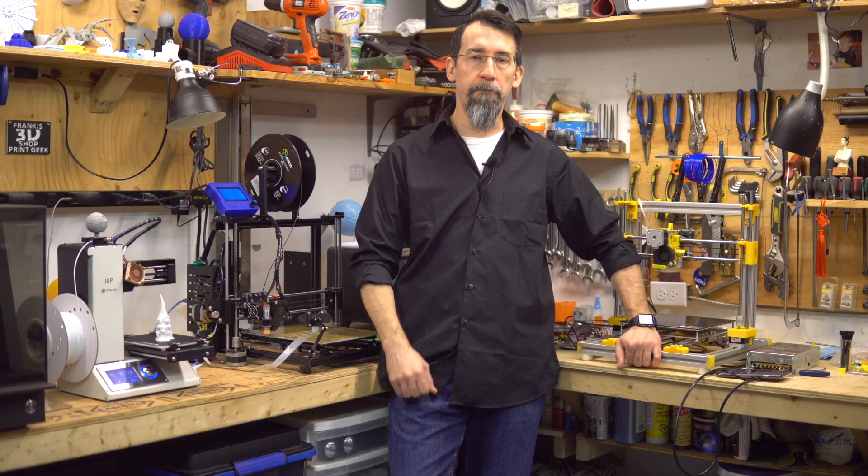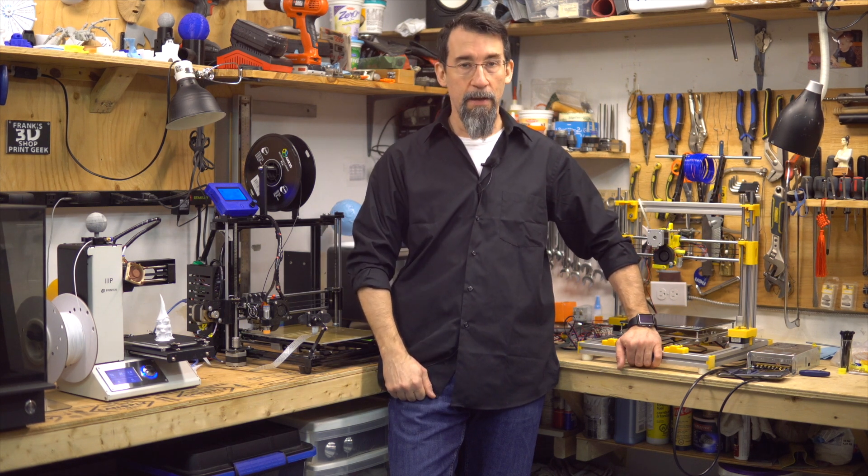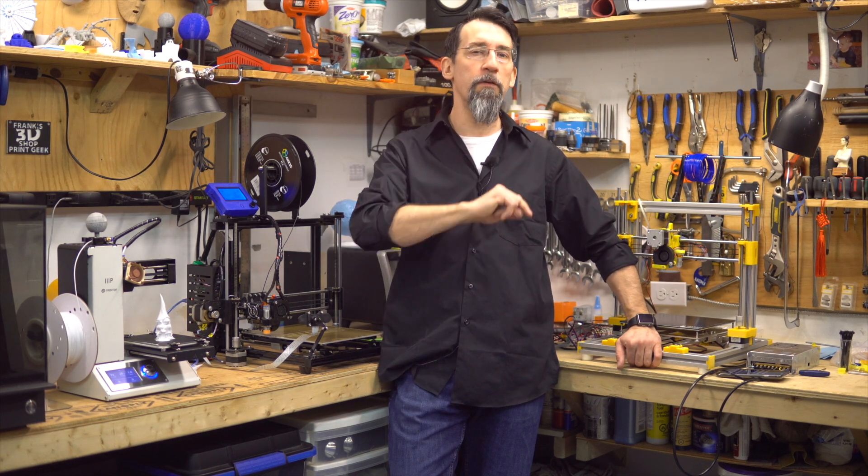Hi, I'm Frank and welcome to my shop. I was searching for the best bed for my Monoprice Mini Select and I think I found the perfect replacement.